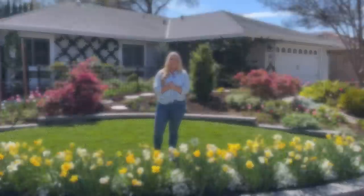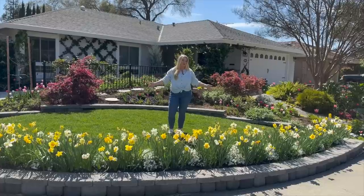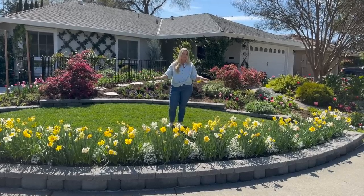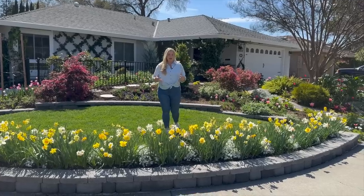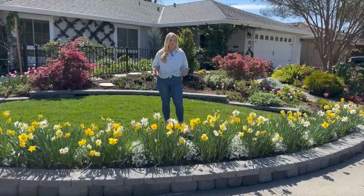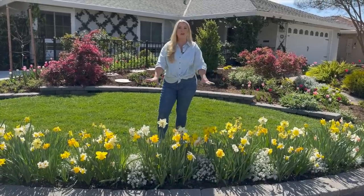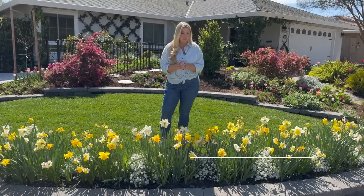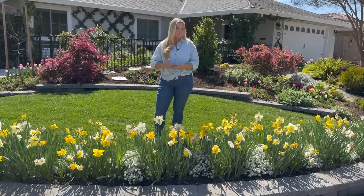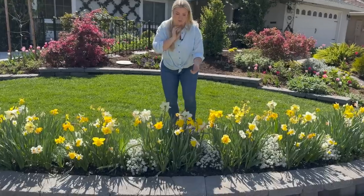First off, the pièce de résistance of my garden right now: my daffodil border. This is what I call my front annual swoop, and I absolutely love it. I always save this garden bed for the most bang-for-your-buck flowers. This year I tried something different — normally I just go for yellow trumpet daffodils, but this year I did a blend from colorblends.com called Spring Loaded, designed to start blooming early and keep going. We're about midway to almost the end of the show and it's absolutely beautiful.